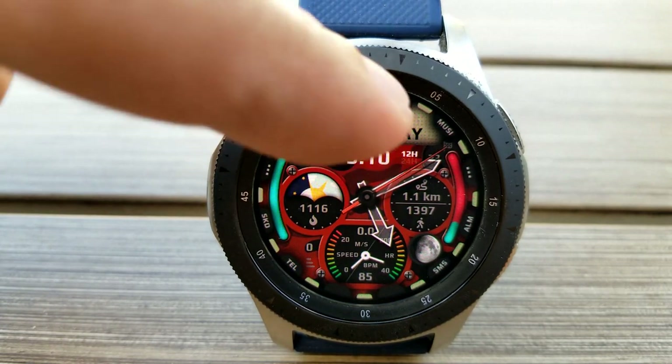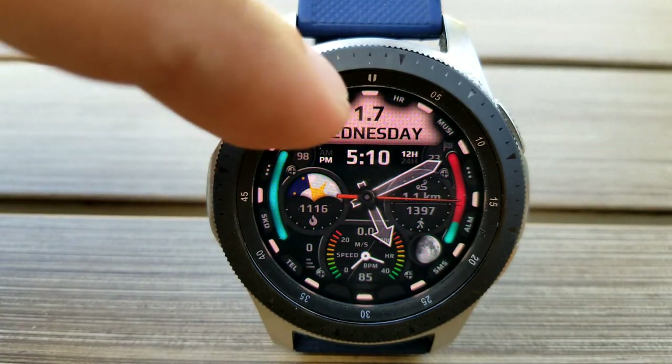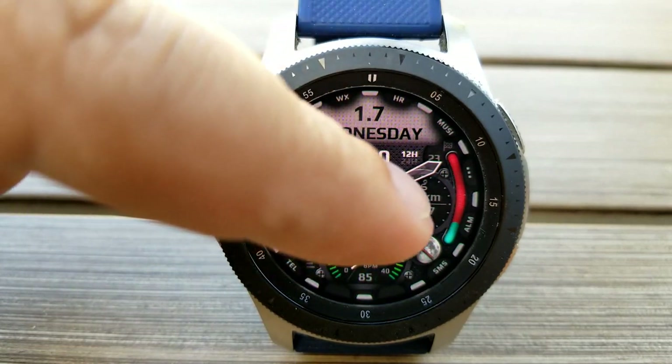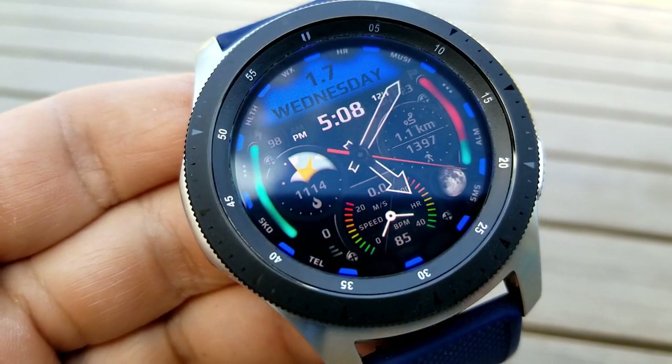If you want to cycle through the 14 colors available for these areas, you just need to double tap right in the 12 position. You also get seven different background themes for the center area, and those can be changed with a double tap right in the center of the face. Again you get a nice mix of both patterned and military style themes here to select from.